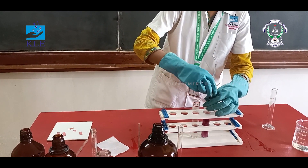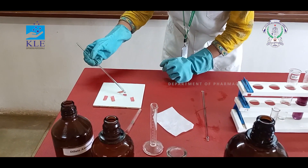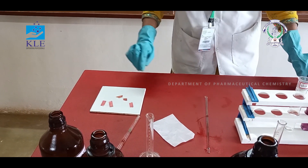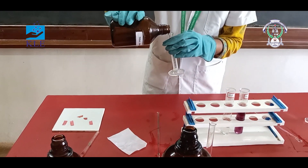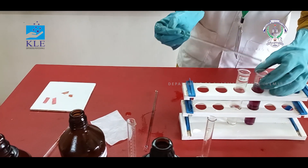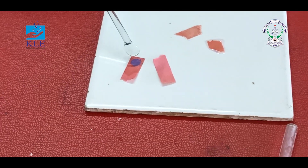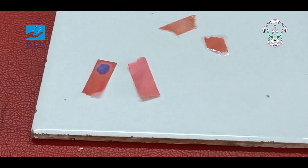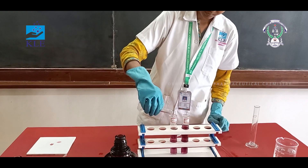Then stir it, then again test the litmus paper pH. If again the litmus paper does not change to blue alkaline pH, then again add ammonia. By adding ammonia solution, the red litmus paper turns to blue, indicating the solution has turned from acidic to alkaline.